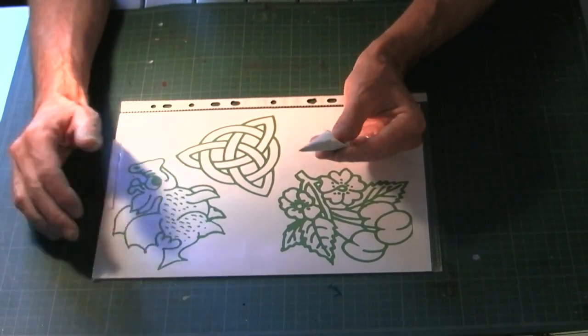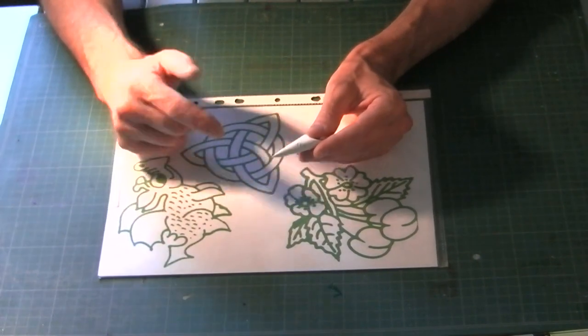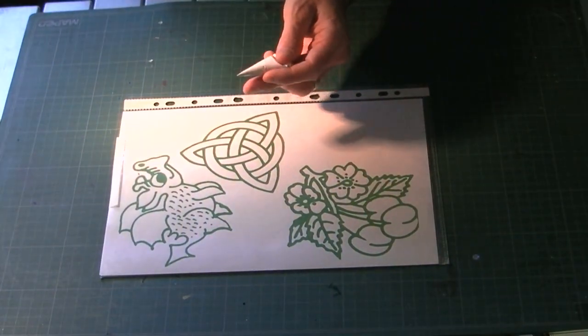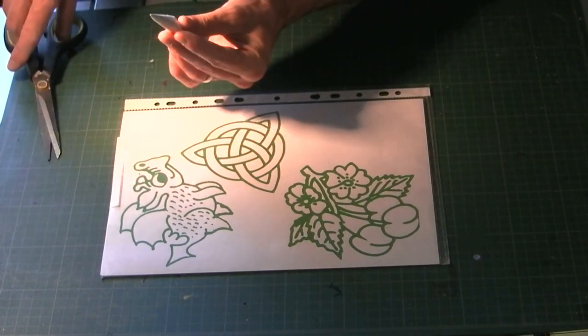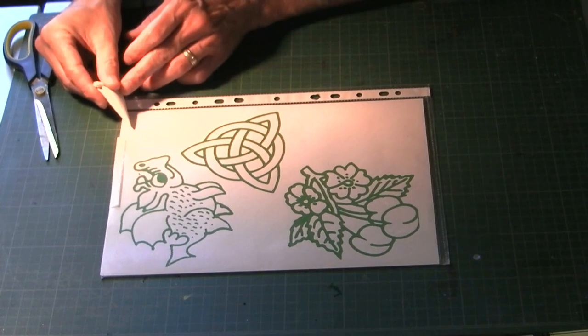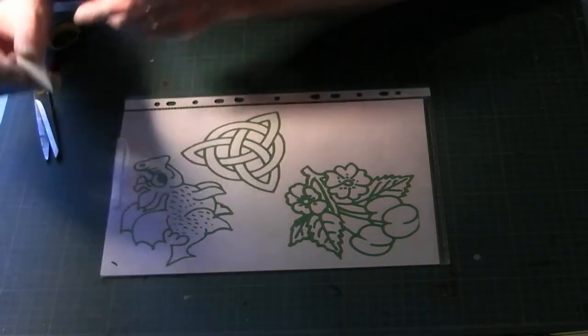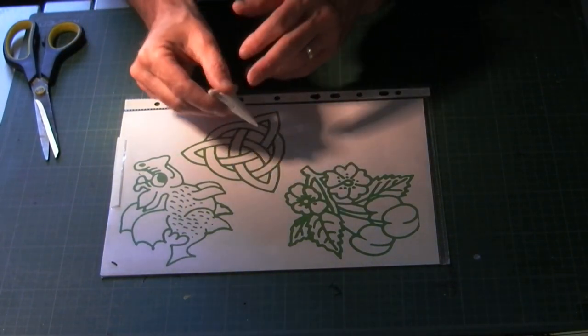I've made my little piping bag. Other people prefer to pipe from bottles - whatever works - but I always prefer a piping bag. See the other videos on the site if you need help with that. Just cut the end to the size you want, give it a little test, and get on and pipe these designs.